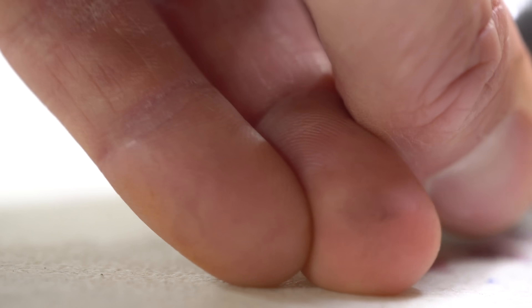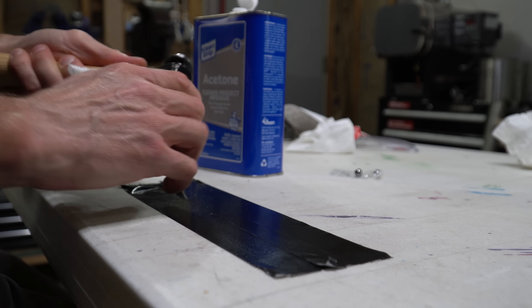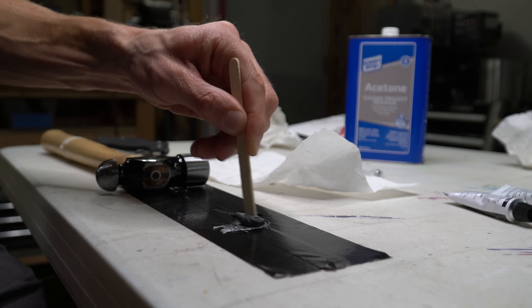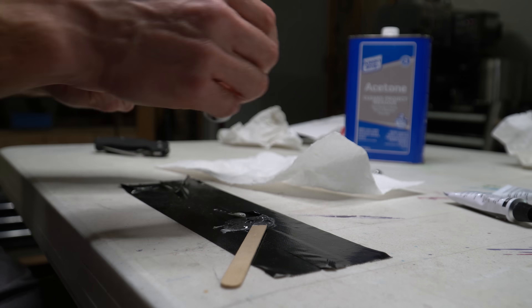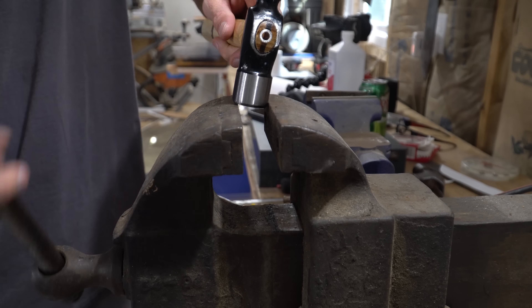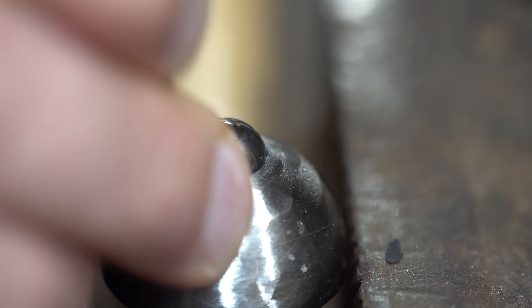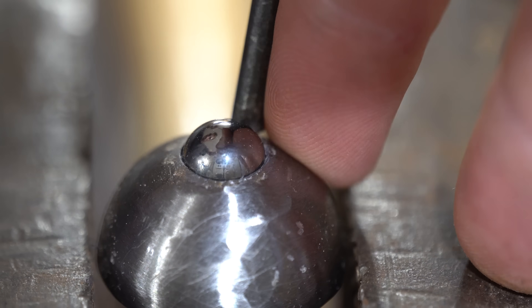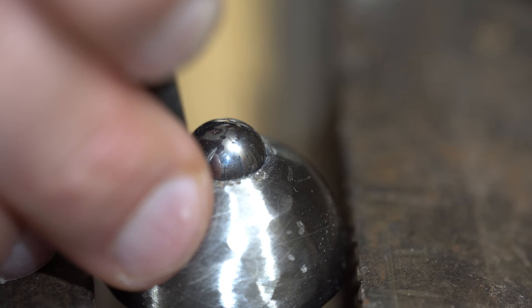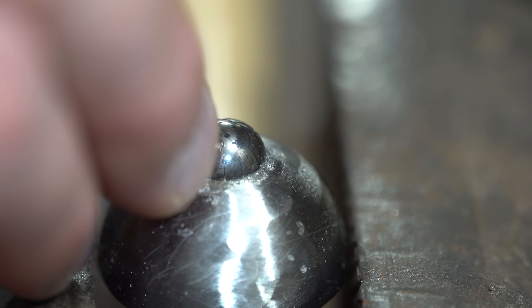It was actually so good I couldn't get the ball bearing back out without some trouble, even without epoxy or bending over the edges. Next I'll wipe everything down with acetone since we used oil for the drilling, and put a tiny dab of epoxy underneath the ball bearing to fill in any gaps. Then we'll put the hammer in a vise and use a punch to peen over the edges, and let it set overnight.